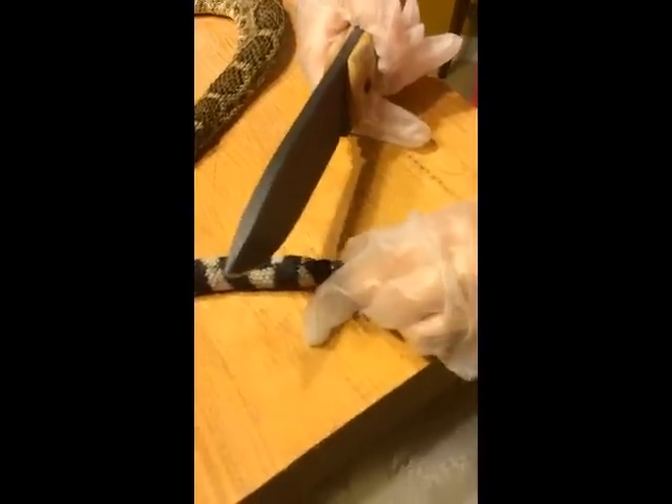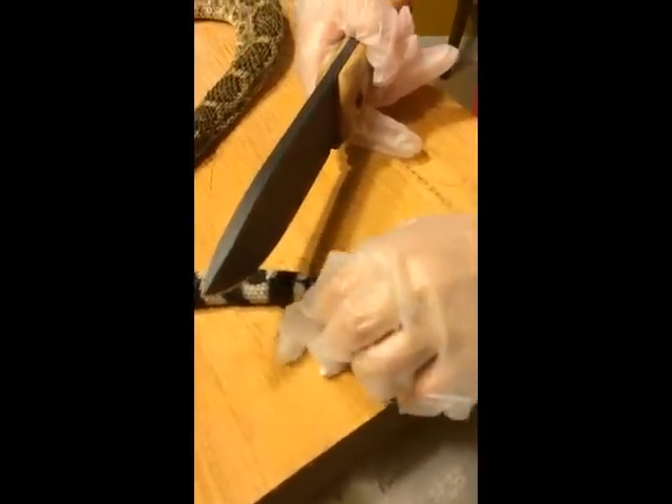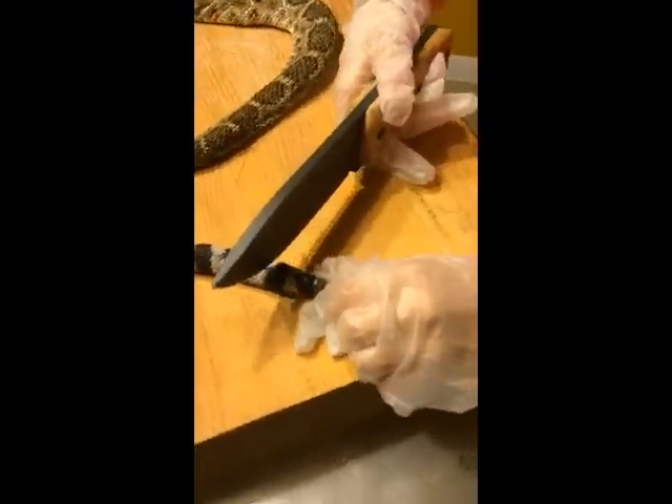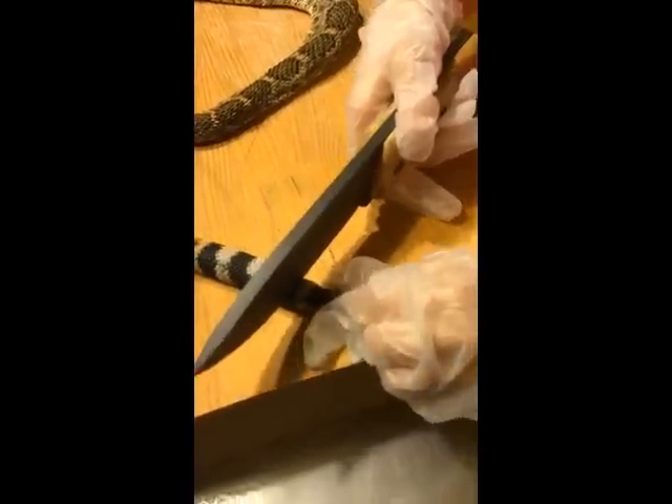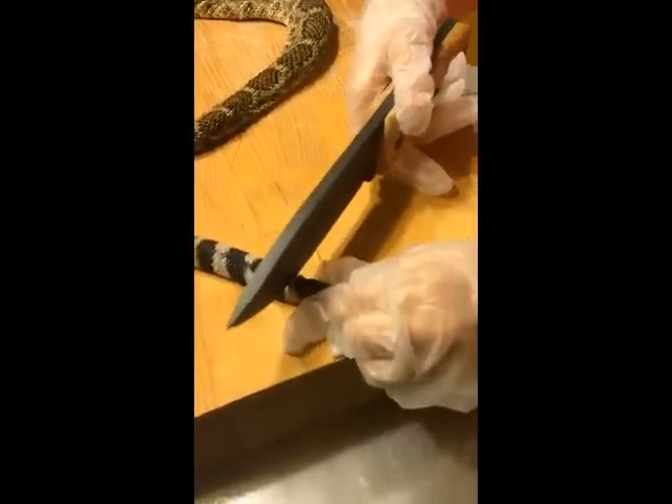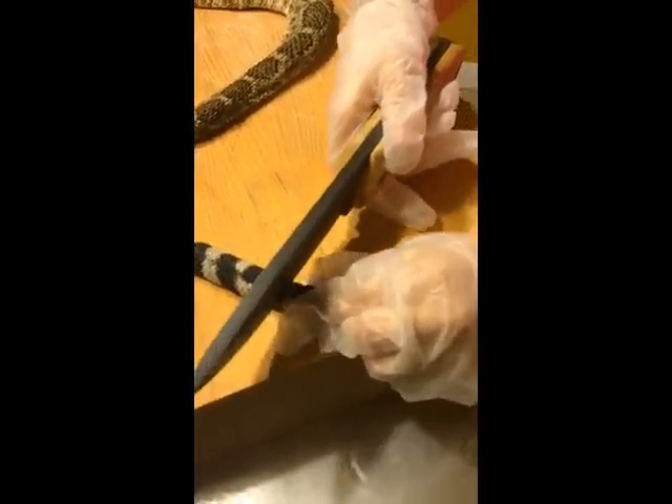Watch that thumb. There you go. Just saw it like a saw. Keep going back and forth. Watch your fingers.